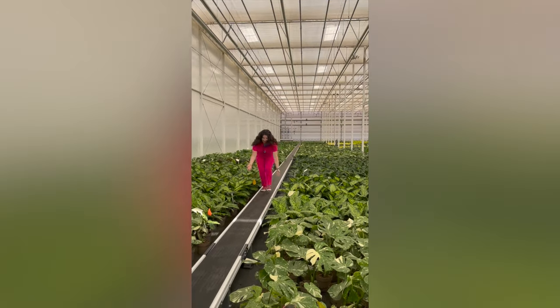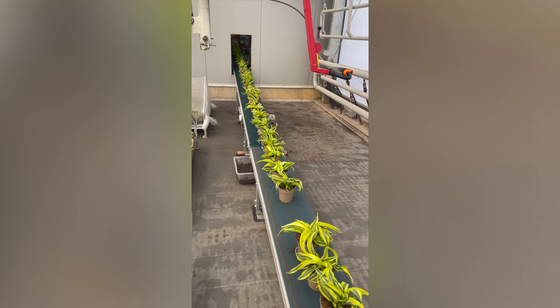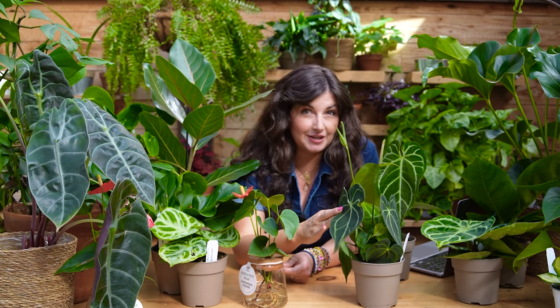I wanted to dedicate an entire video to Anthuriums in partnership with Proven Winners Leaf Joy. All of these gorgeous plants are Proven Winners Leaf Joy. They make high quality houseplants and they grow high quality plants for everyone, whether you are a low maintenance plant parent or a curious collector.